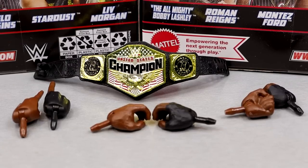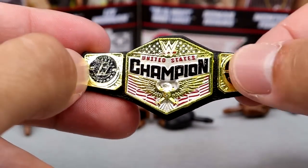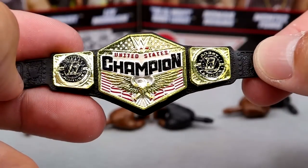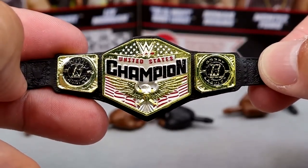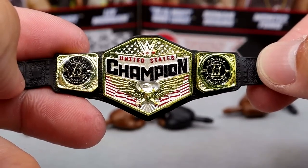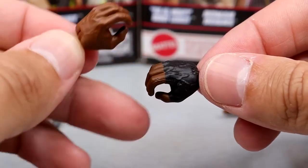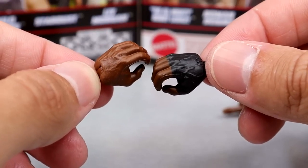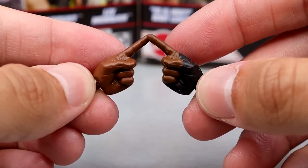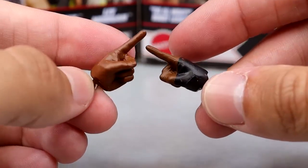For Bobby Lashley's accessories, we do get a United States title with Bobby Lashley's side plates. They look a bit weird because they're not sculpted — it's kind of like they painted the Bobby Lashley logos over the WWE side plates, but I'd still rather have it on there. It's accurate to how it actually looks. I low-key forgot that Bobby Lashley was a recent United States champion — it was like SummerSlam 2022. Another U.S. championship in the collection. For his interchangeable hands, you get mic-holding hands with black tape on the right, fisted hands, and pointing hands for his entrance — which he's always done.